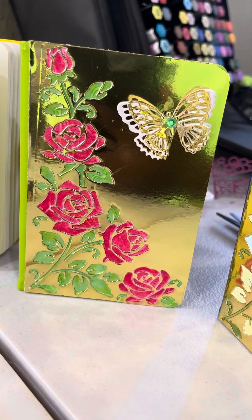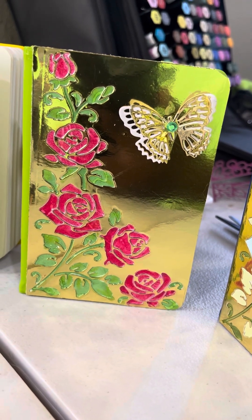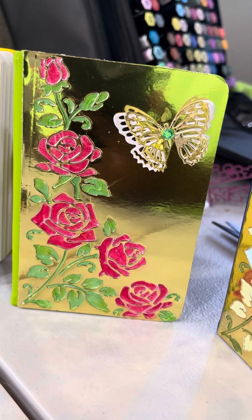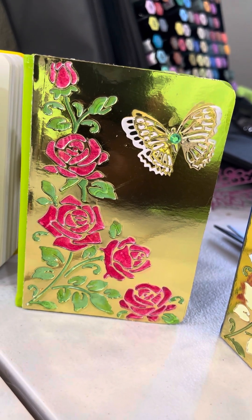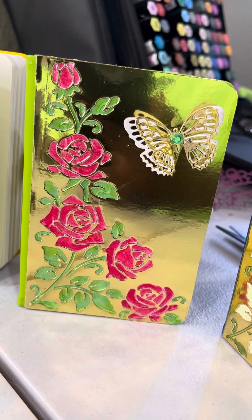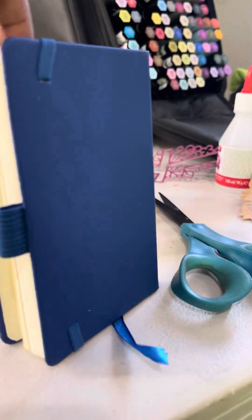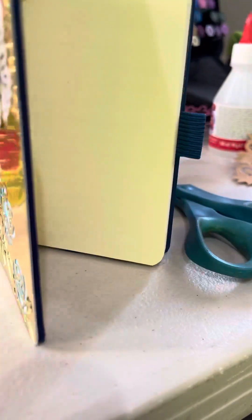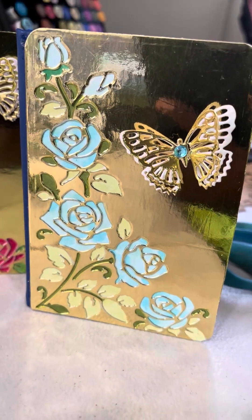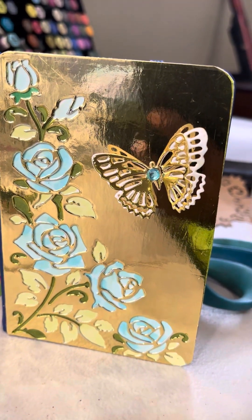I'm here in California right now and I just want to do a quick little video on a little project I did for a friend of mine. She got these little books from somewhere and had some leftover ones that had something on the front. We were trying to think of a creative way to still use the books without having to go through all the trouble of taking off what was on there.